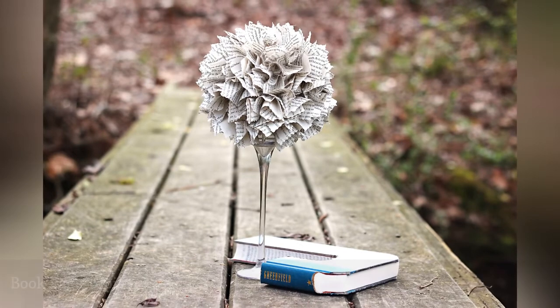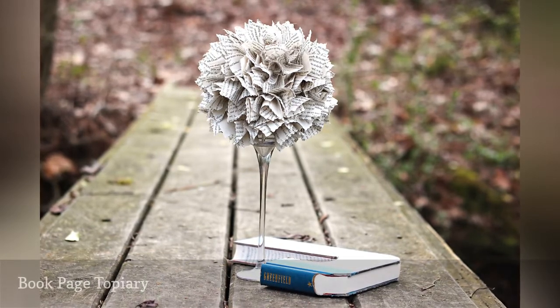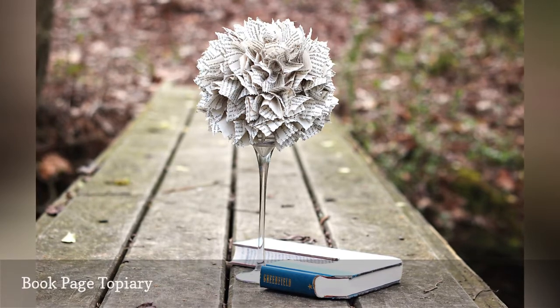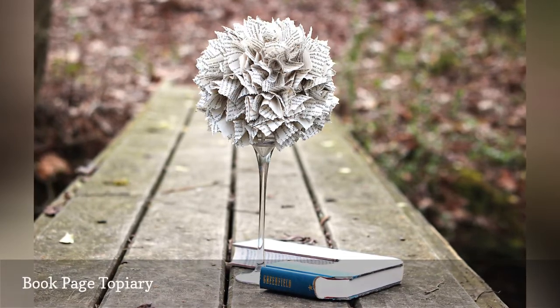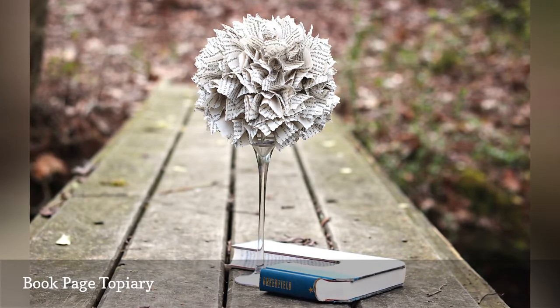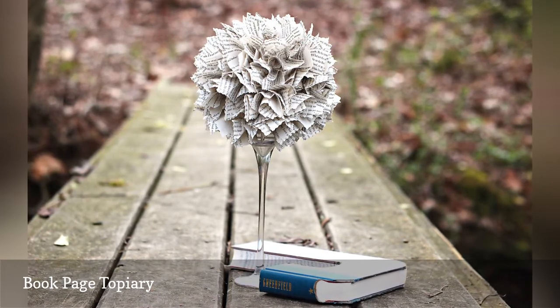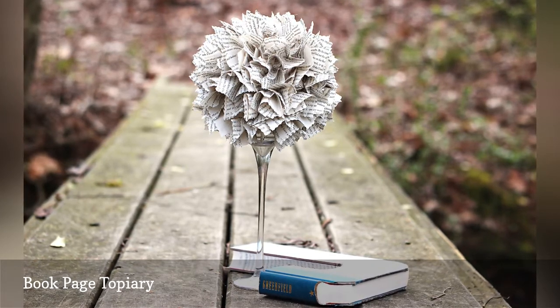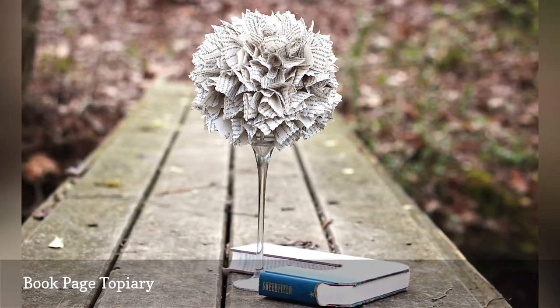This budget wedding centerpiece is perfect for a couple who love to read. It comes together using a candle holder and book pages to make a standout topiary that will bring on all the compliments. You can easily find inexpensive books at secondhand stores, or call your local library to see whether it has damaged books that could find a second life as part of your DIY centerpiece.